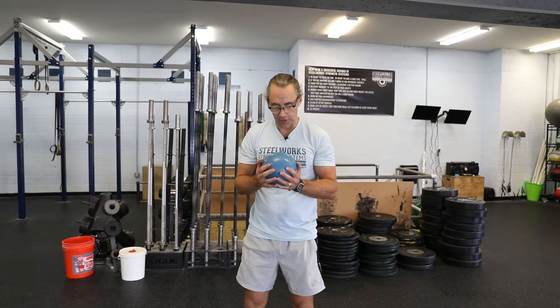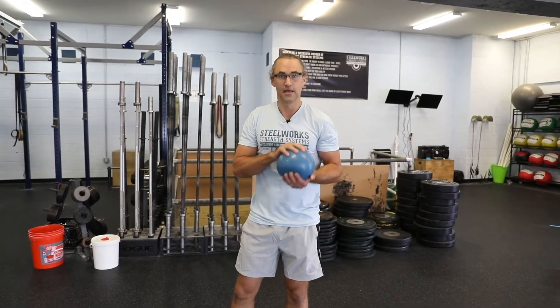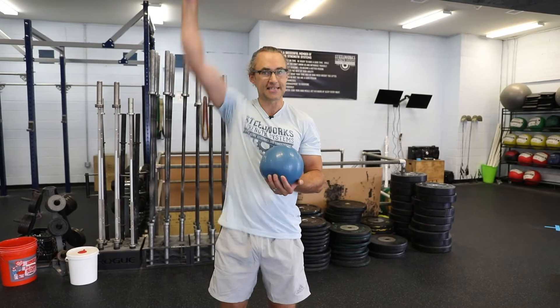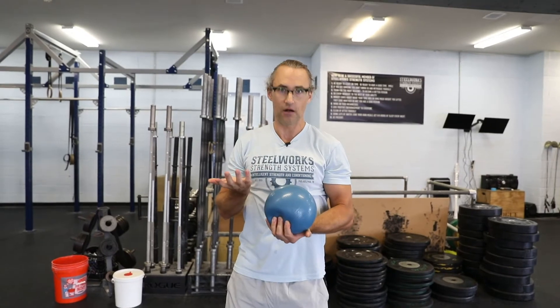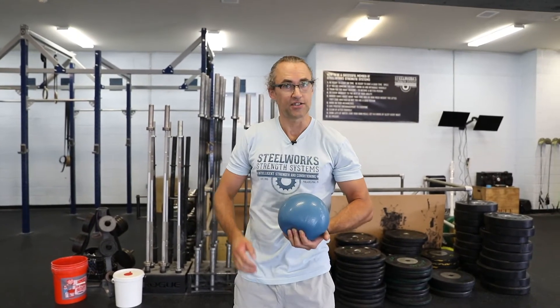There are a number of things you can do with a med ball from a rotational standpoint. I love med ball work for building explosive rotational power. Unlike a barbell where you have to decelerate the weight at its end range of movement, with a med ball you do not have to decelerate at all. A couple of variations I like to use: a rotational med ball slam, and then we'll take a look at some of the actions we can do against the wall.